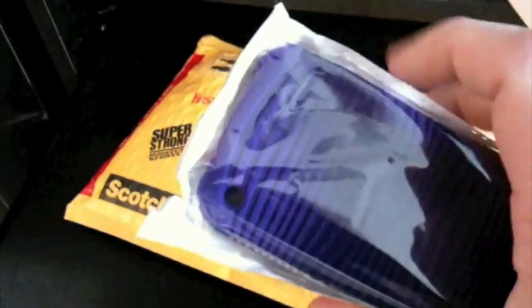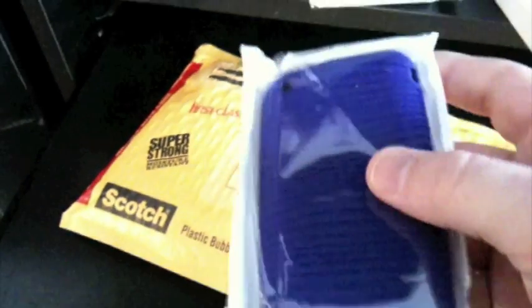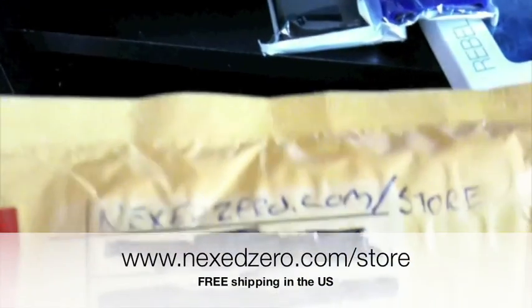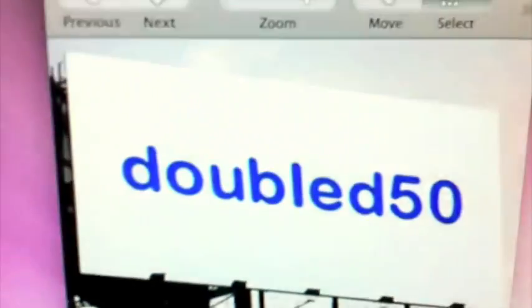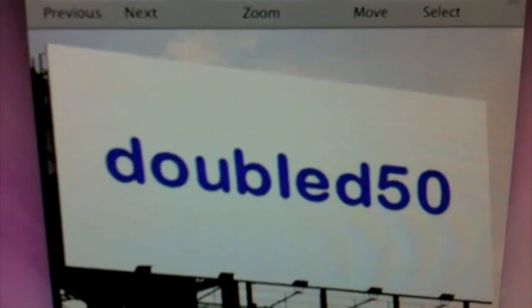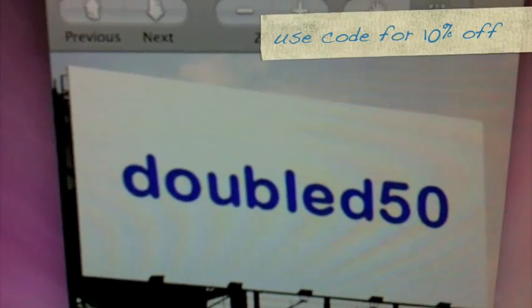I was one of the first five that ordered — I think he said he was going to do that before. I was number three. I also wanted to mention real quick before we get into a couple of these: if you go check out his store at nextzero.com/store and use code DOUBLED50, you'll get 10% off your next order. So make sure you check that out.